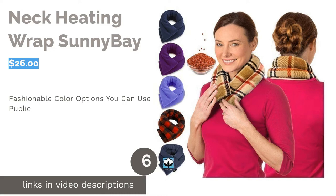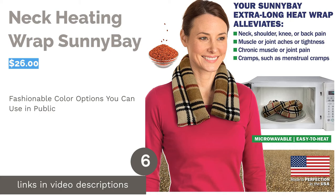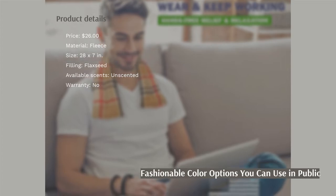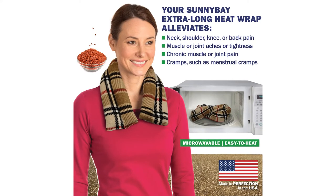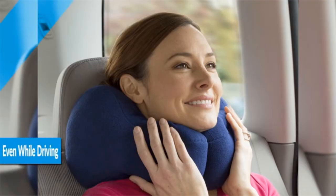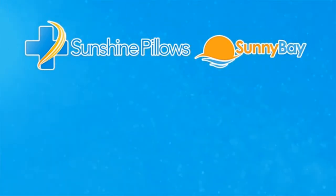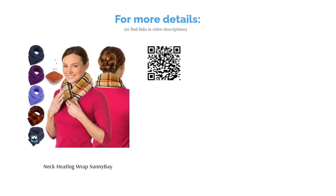The next product is Neck Heating Wrap Sunny Bay. This wrap has a snug fit design for a secure fit around your neck. It's made with a fleece cover and filled with flaxseed, which can retain heat for approximately 30 minutes. It comes in multiple patterns and color options, so you can fashionably wear it at the office or while driving. Some people claimed that it's quite heavy, but it's a good size and doesn't smell bad. They also liked that it's very soft and is made in the USA. A few people said it heats up evenly in less than three minutes.